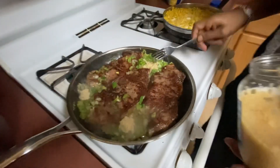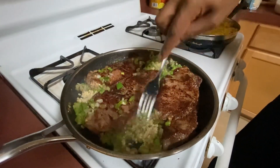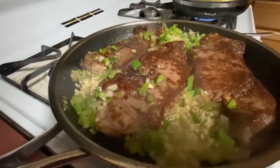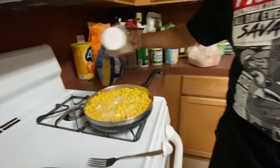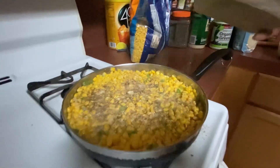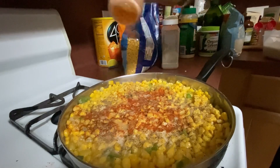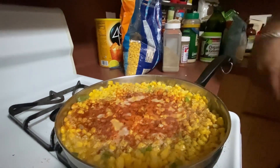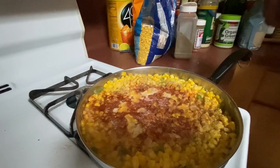Once the onion and bell pepper have had a chance to cook down, then you want to add some garlic in there and let that cook down. Garlic smells so good. Now for the seasoning: black pepper, red pepper, salt - iodized sea salt or pink salt, any salt works.